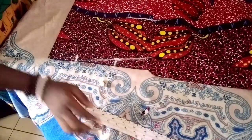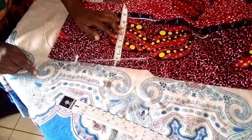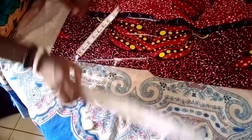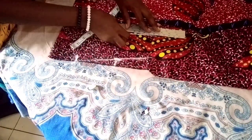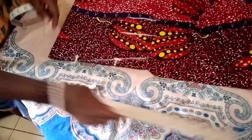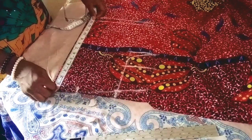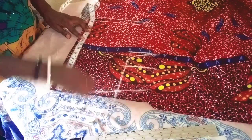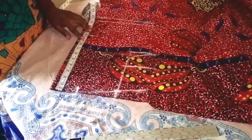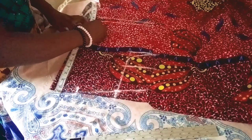After the shoulder slope I'll come down by 4 inches. My shoulder-to-nipple measurement is 10, and I'll be adding half an inch extra making it 10.5, so I'll mark 10.5.